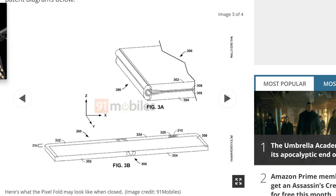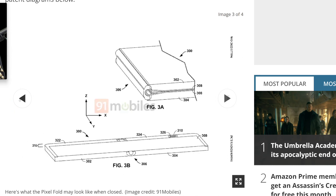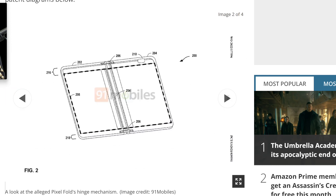It will close and have that hinge. Kind of like the Surface Duo lineup, it will have a little gap and that gigantic hinge. It looks a lot like the Duo and the Fold 4 combined, except the inner display camera is a little different. The camera, labeled 210, will be housed in the bezel.